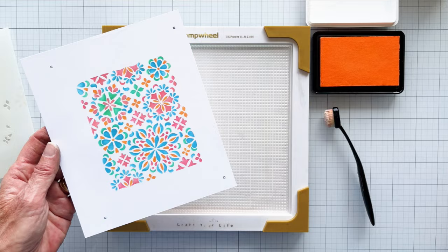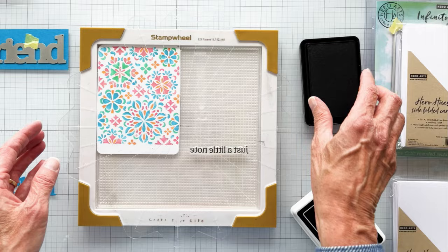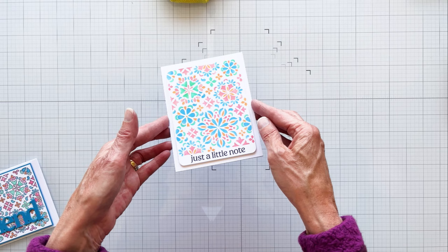The mandala is a geometric configuration of symbols and also a representation of the universe. Here are the two panels side by side — I love them both. I added a quick stamp sentiment that is included with the stamp set. I also used my favorite rounded rectangles infinity dies to cut down my panel. Here is the finished card — I love the casual look of the stenciling alone.